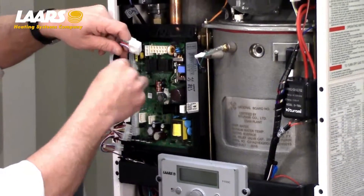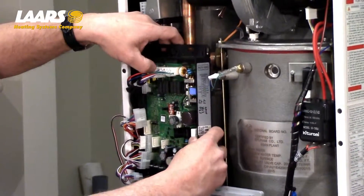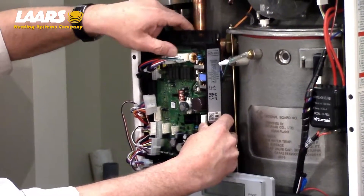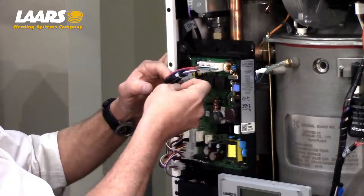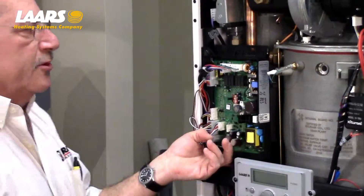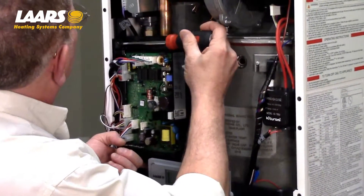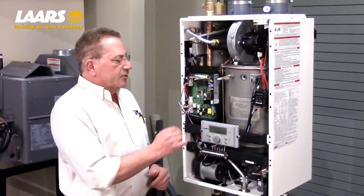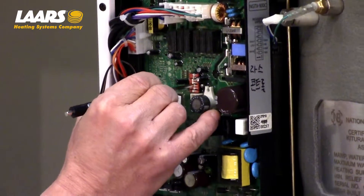Make sure that none of your wires are pinched and are in their proper place. Make sure when you're putting the connectors in, you push hard and you will hear a physical lock. With the connectors back in place properly, assure that your two hold-down screws are good and tight. Your last step to printed circuit board replacement would be to adjust your dip switch settings according to your installation manual and or the sheet that comes in with your service kit.